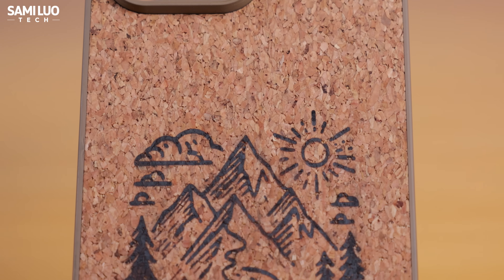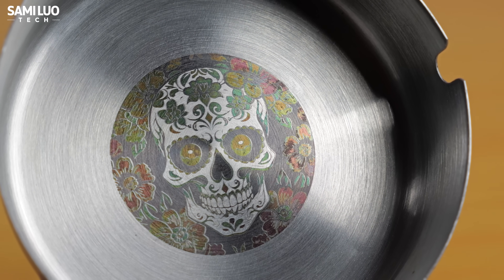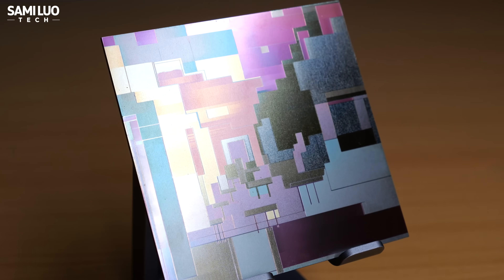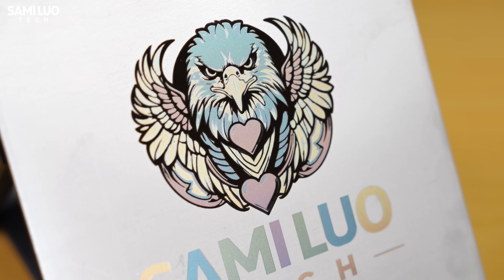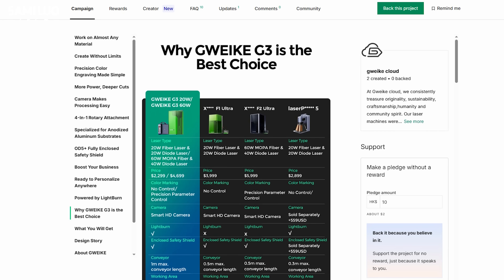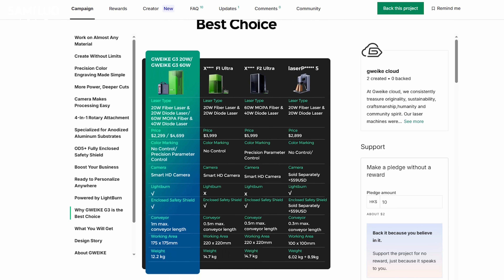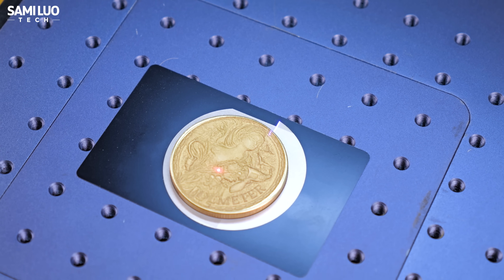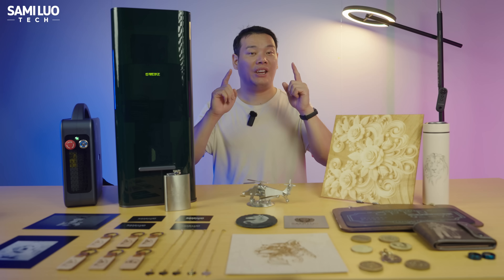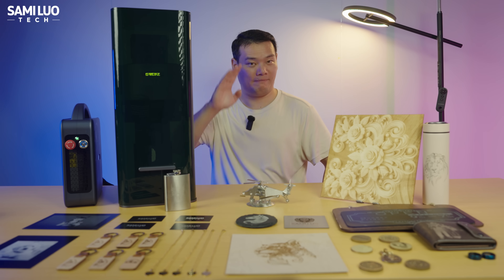So who is this for? If you're a hobbyist who just wants to engrave occasionally, this might be overkill. But if you're a small business, workshop, or creator looking to scale up, the G3 could be a real game changer. It saves time, expands possibilities, and delivers results that cheaper lasers simply cannot match. By the time you watch this video, the G3 should already be live on Kickstarter, starting from $2,299 US dollars. GWEEK is one of the biggest brands in the laser industry, so you can feel confident your investment won't go to waste. If you're interested, check the link in the description to support it now. Thanks for watching — I'm Samuel, see you in the next one. Bye-bye.